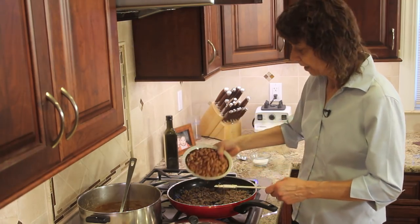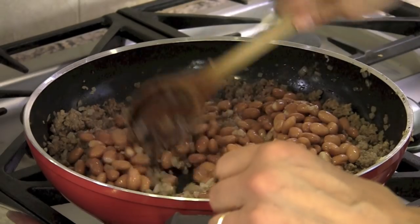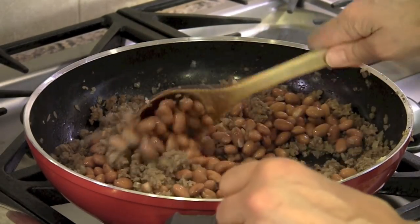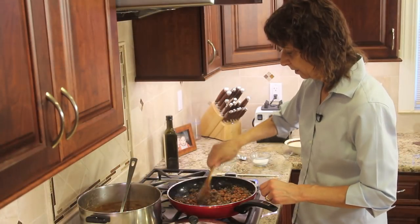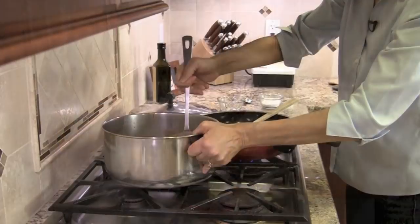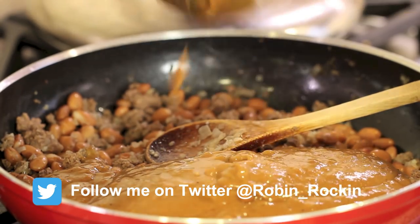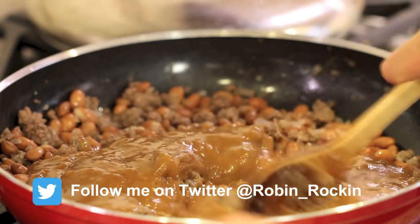All right, now it's time to add our beans to the pan. Give this a toss and make sure the beans are mixed in. And now it's time to add our enchilada sauce. You're going to add as much as you want for the consistency that you want.